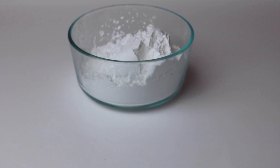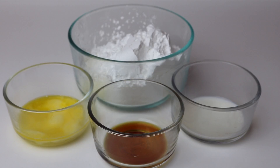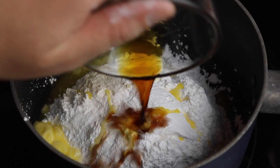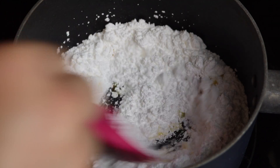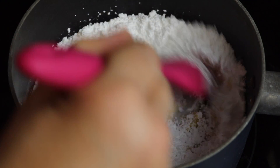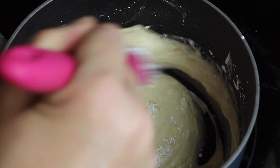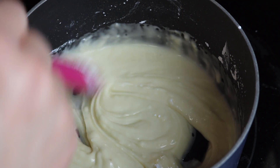While your bites are baking, it's time to make your glaze. You're going to need two cups of powdered sugar, two tablespoons of butter that's been melted, a teaspoon of vanilla, and a tablespoon of milk. In a small saucepan you're going to mix the powdered sugar, the melted butter, and vanilla together. You're going to slowly add the milk a little bit at a time and stir. I wanted my glaze a little bit thick on these, but if you want a thinner glaze you can add more milk.